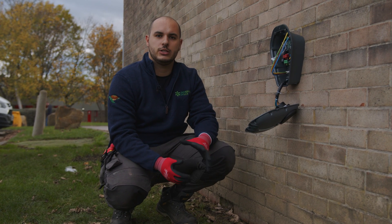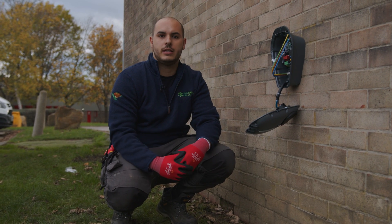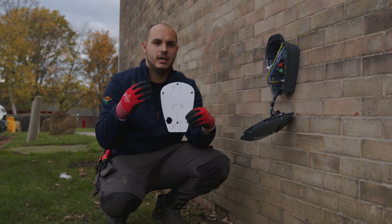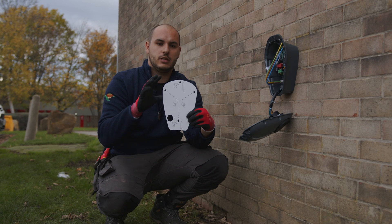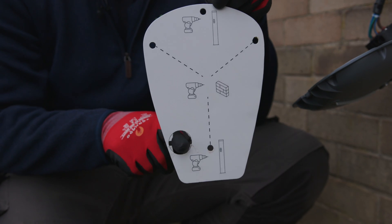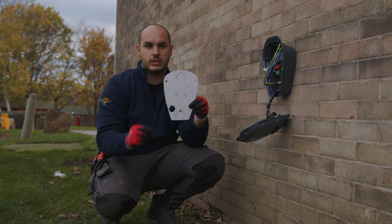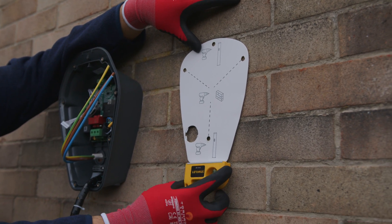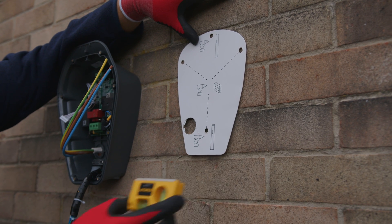We're looking at installing this ICS charger and as you can see we've already mounted the charger to the wall, using the ICS template that comes with the pack. This template is a really good idea — it allows the installer ease of use. You put it on the wall, mark up the holes to drill, then once drilled you mount the charger. Depending on the installation method, you can go from behind or from below.